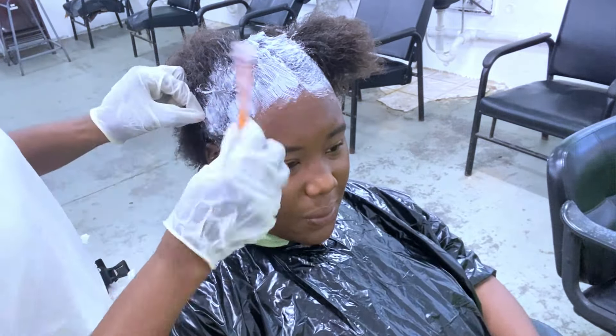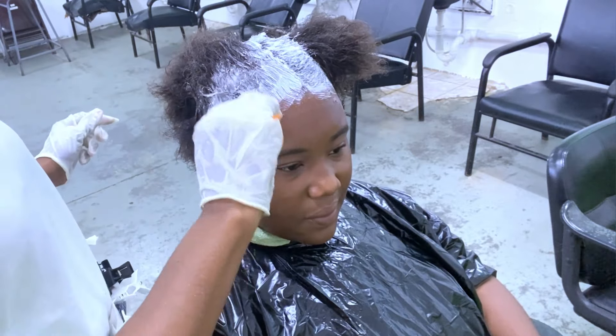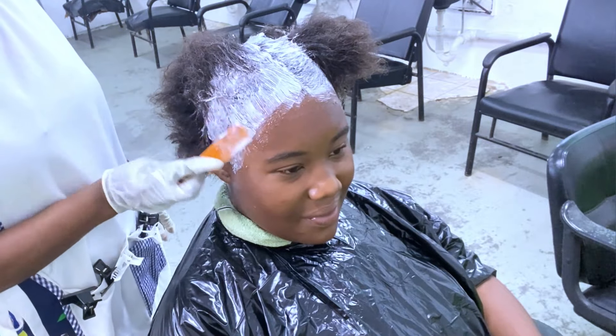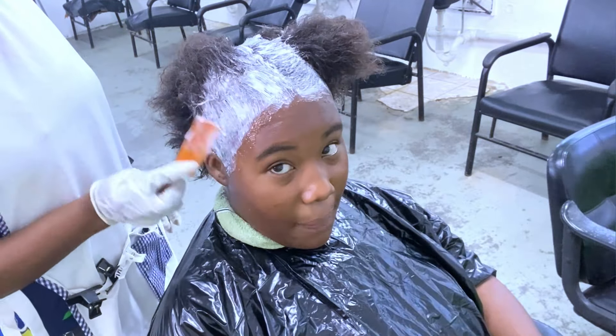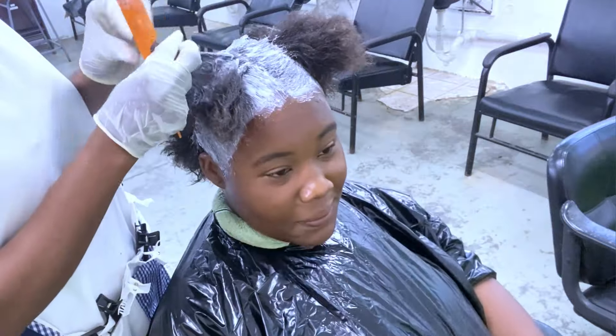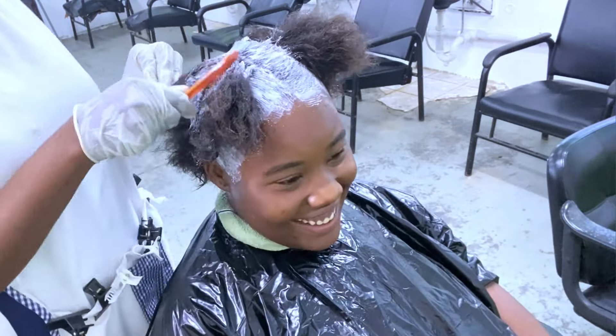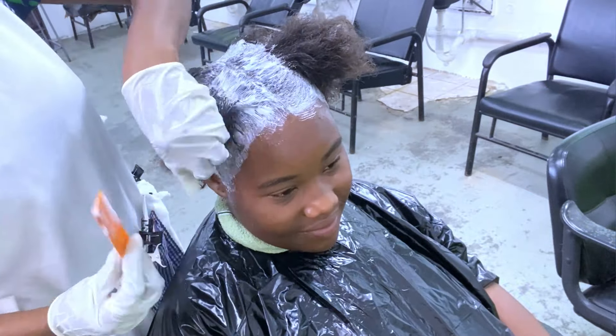As we get to the hairline the product will inevitably be touching the scalp, but keep in mind we did base the entire scalp area so there is some protection. You can see she's comfortable — she's laughing, so there's no burning or irritation to the scalp area.